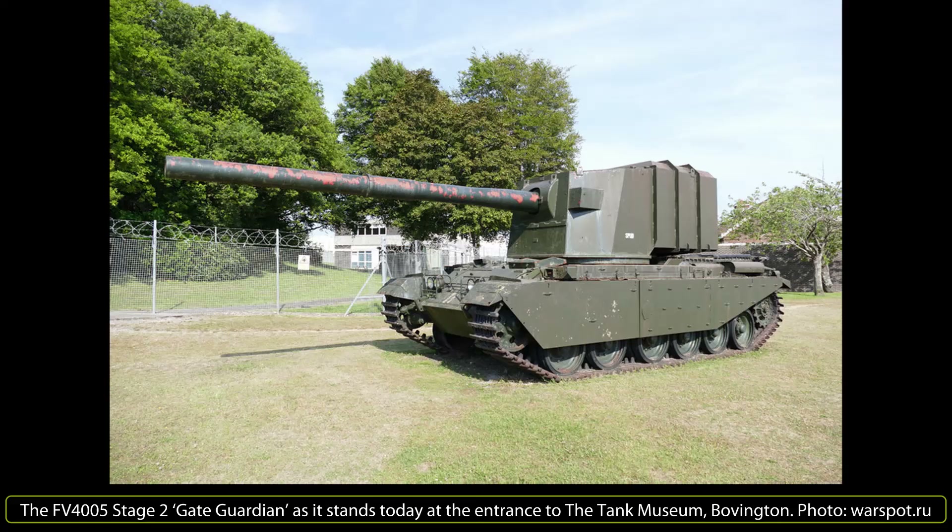The three constructed prototypes were divided between various establishments. The Stage 1 was given to the Shoeburyness Proof and Experimental Establishment, where the turret was removed and the Centurion hull returned to service. One Stage 2 was offered to the Royal Military College of Science, while the Fighting Vehicle Research and Development Establishment kept the other Stage 2. At some point, one of the turrets found its way to the Tank Museum Bovington, where it sat alone for a number of years before being mated with a spare Centurion hull owned by the museum. The vehicle now sits as a gate guardian outside the museum, alongside a Sherman Grizzly.